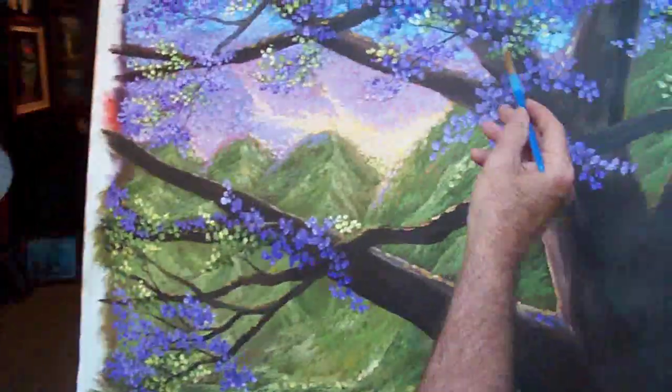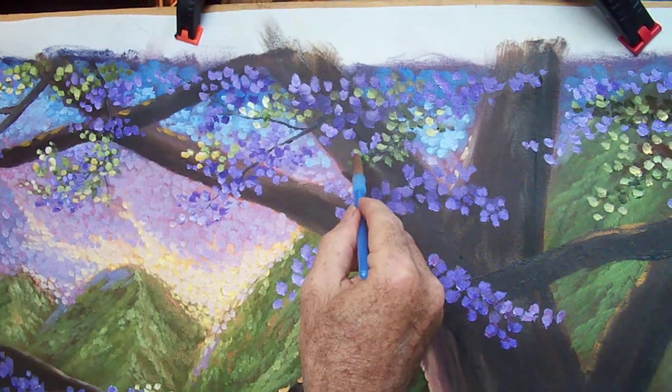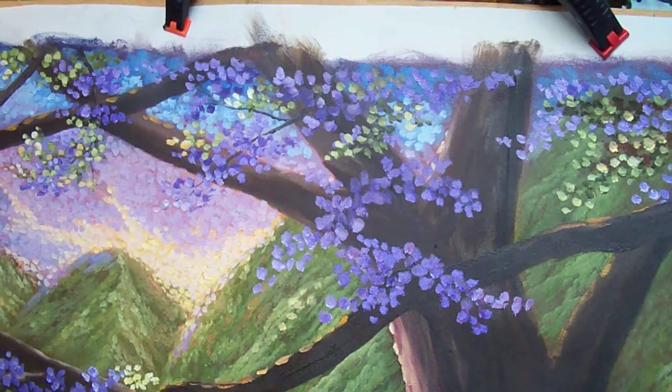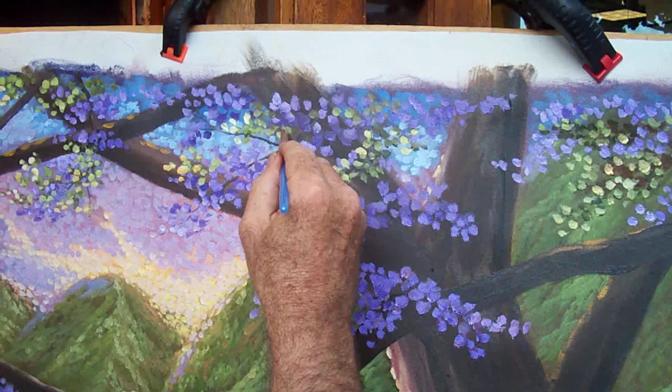Just to show you what I'm talking about — you can see the value of the greens in here, and now I'm coming in with even a lighter value, a little bit of sap green and yellow. It just takes that area and makes it pop.